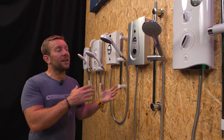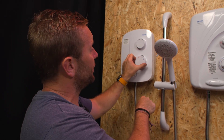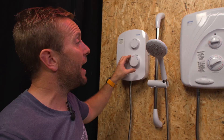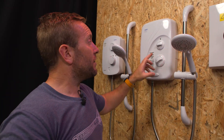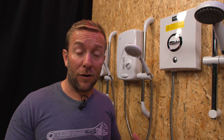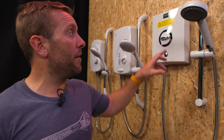Another thing to think about is eco settings. On this one here, when you want to turn it hotter you press a button in to allow it to get hotter, and when you release it, it pops out and stops you going past that temperature again — that's the eco setting. With a lot of other showers they adjust the amount of flow coming out as the eco setting. For instance, on this one we've got power one, two or three — one being a trickle, the other being a powerful shower. That's the same with the Aqualisa Quartz Electric 8.5.